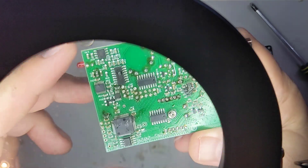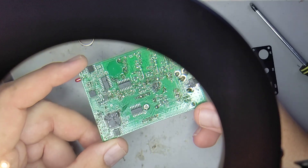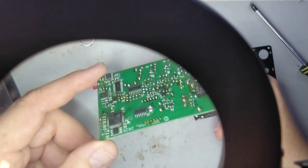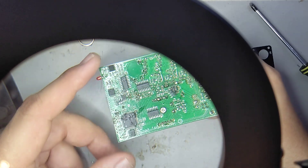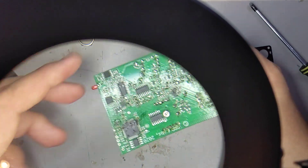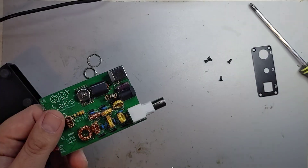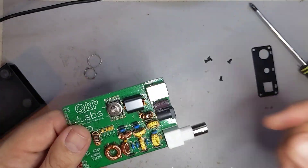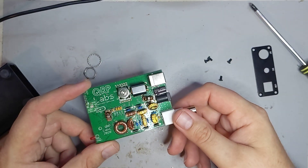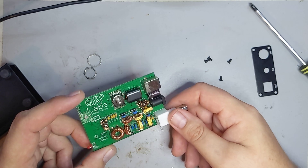Not even upset — just gonna get another one. The price, I think it's around 60 bucks or whatever, and I don't need a case since I've already got one. I just order another board. This was easy to build, and if I really want to, I could just take the inductors out and swap them in.